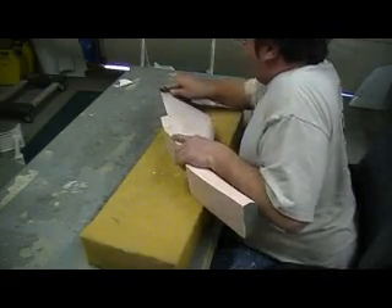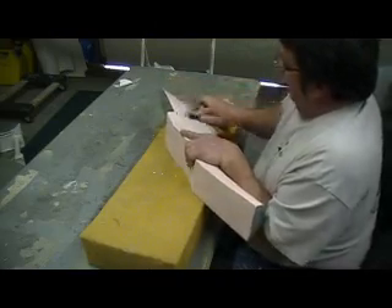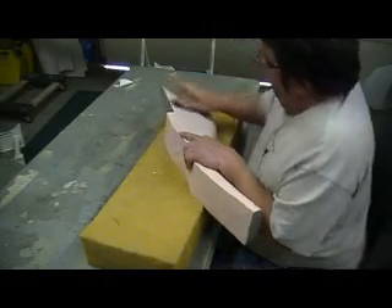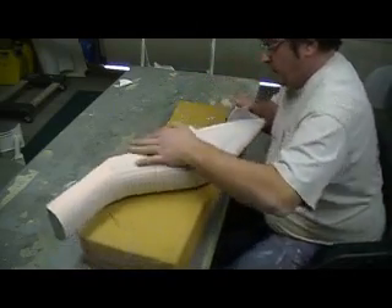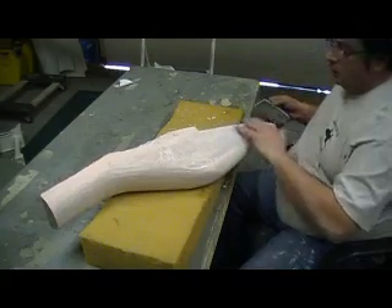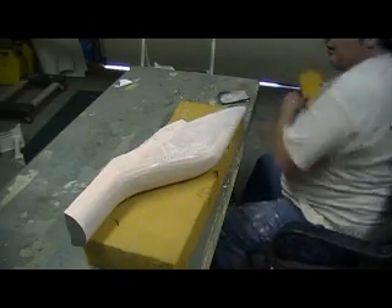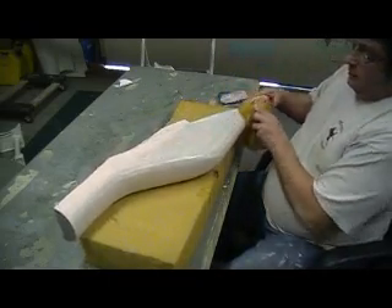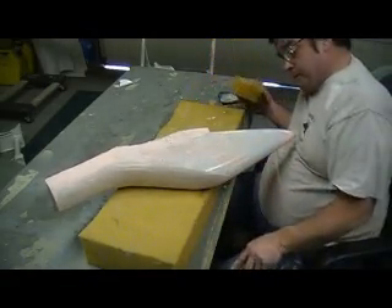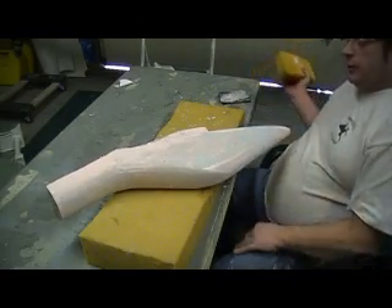I'm going to stain it all black, and then stain it all black. Nice edge right there. It's been a long time since we did some sanding, you guys realize that. See, that's pretty smooth now — I'll hit that with a coat of primer and it'll look good.